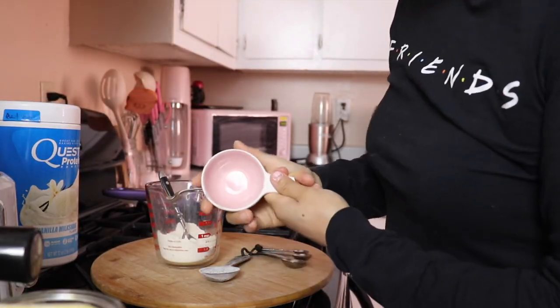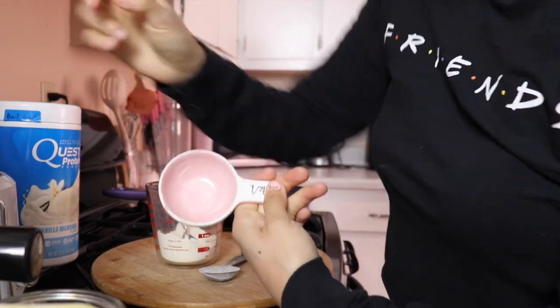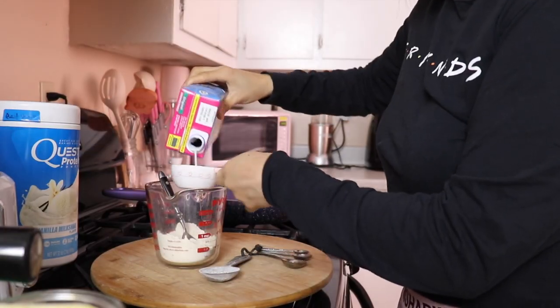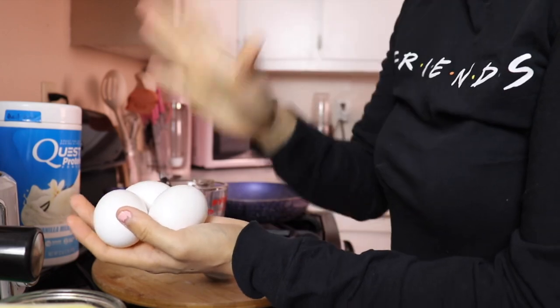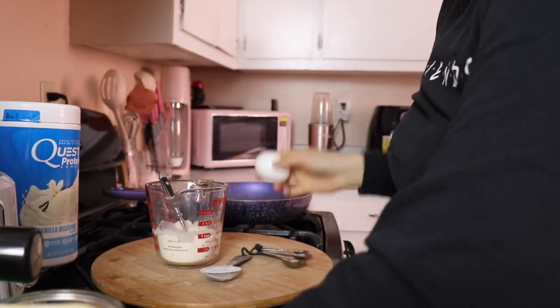I'm going to add half a cup of unsweetened almond milk — I'm using a one-fourth cup measure, so that's two of these. Then I'm adding three egg whites. You can use liquid egg whites, which is about half a cup. But I'm using whole eggs and just separating the yolk.